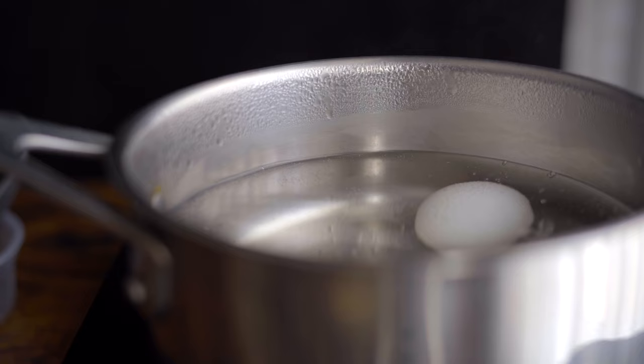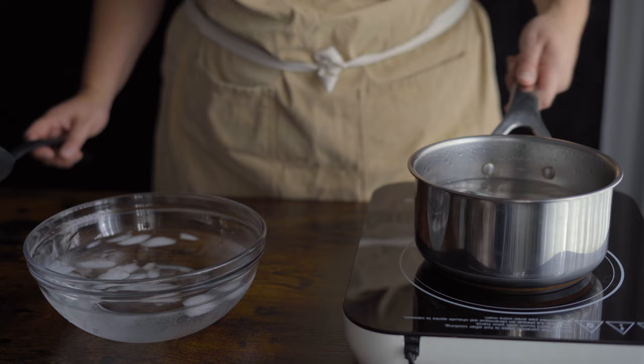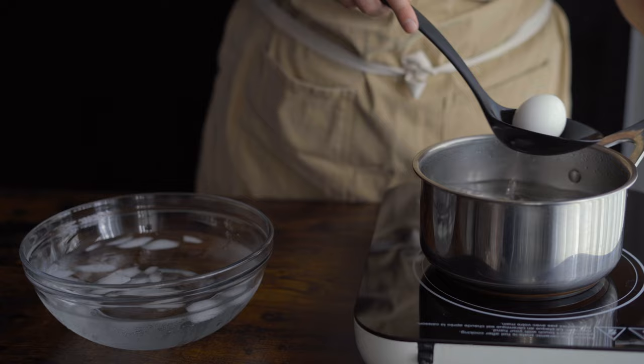While those are boiling, go grab yourself an ice bath, and when the 6 minutes and 30 seconds is up, remove the eggs from the boiling water and place them into the ice bath to stop the cooking.